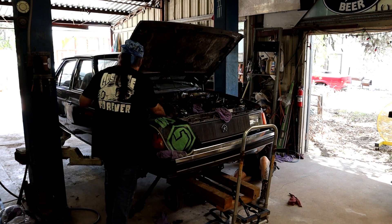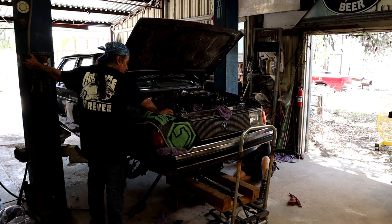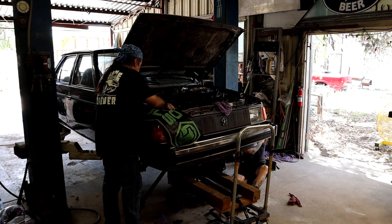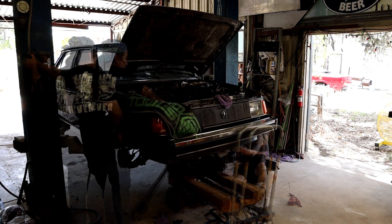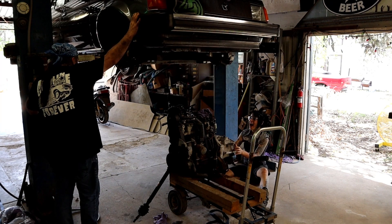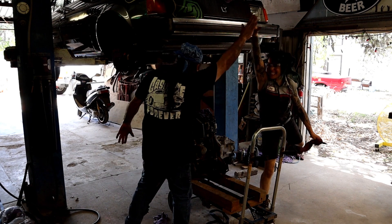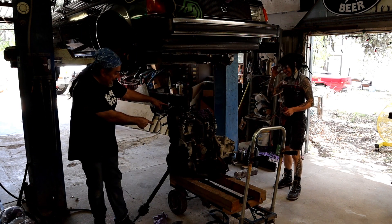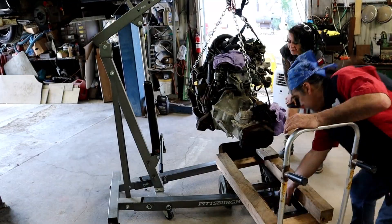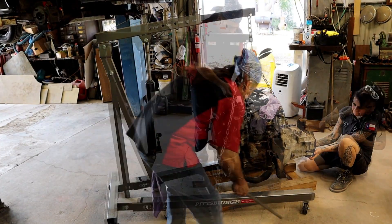Go slowly. Good. Let's stop right there and assess. And that's how you drop an engine out.